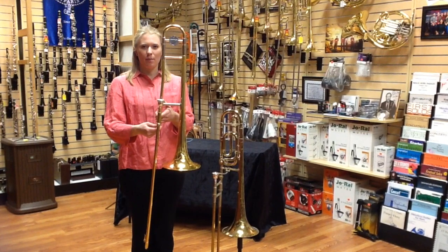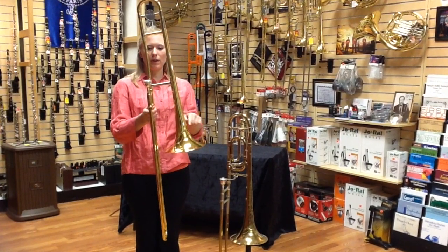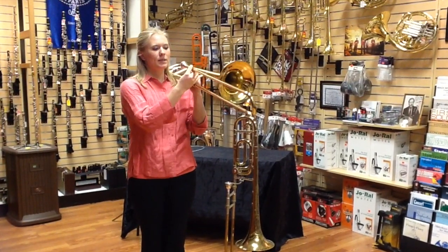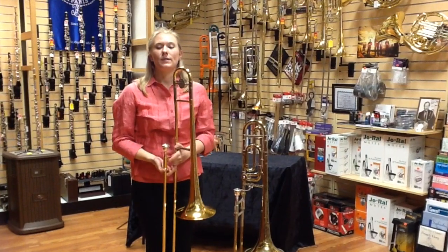This is a tenor trombone, and most likely the one you're playing now. It has one big coil here, and when you play, your air goes from the mouthpiece, down, around the slide, up, and out the bell, and you have seven positions.